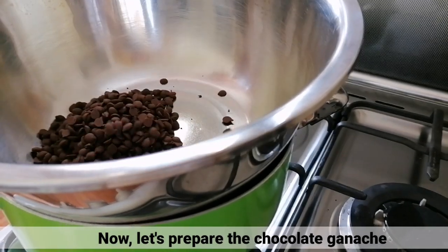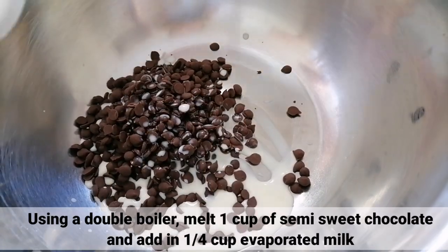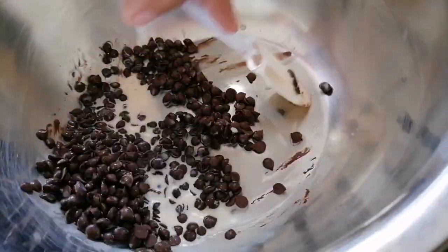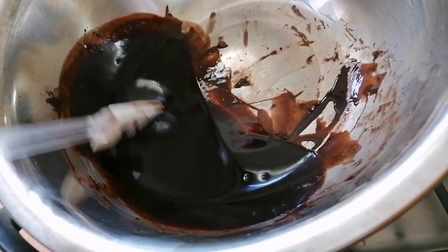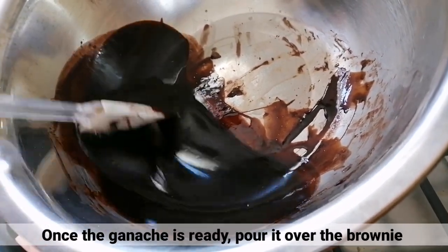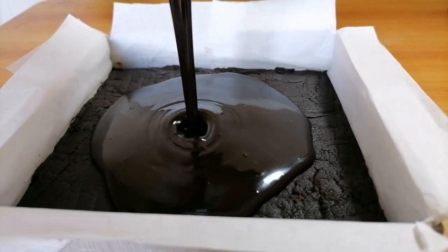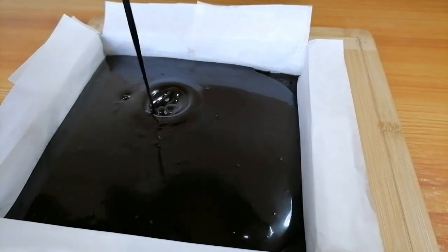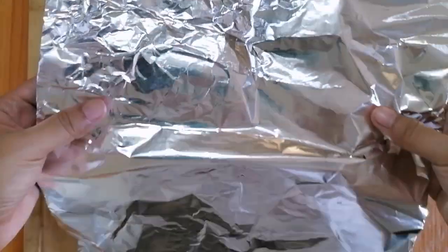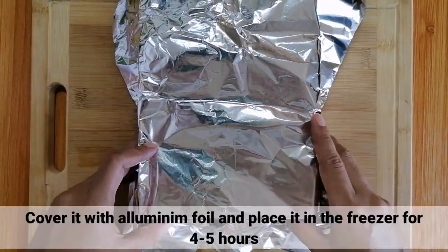I-prepare muna natin yung chocolate ganache. Sa isang double boiler, mag-melt na ng 1 cup of semi-sweet chocolate at mag-add ng 1/4 cup evaporated milk. Kapag ready na ang ganache, ibuhos lang ito sa ibabaw ng brownies. After that, i-cover lang ito ng aluminum foil at i-place sa freezer for 4 to 5 hours.